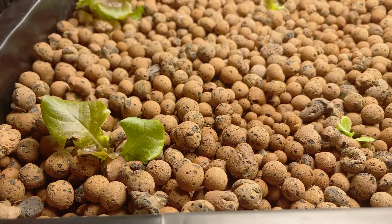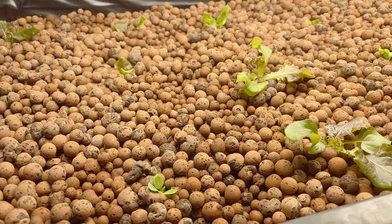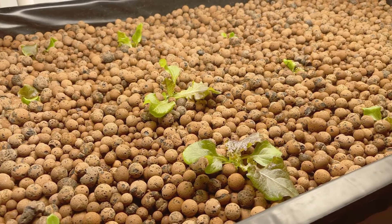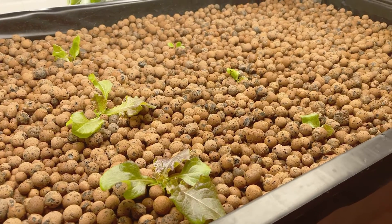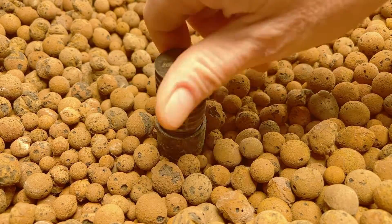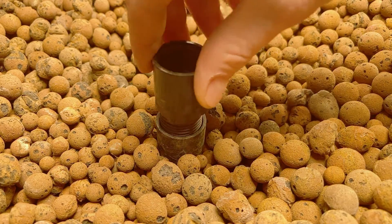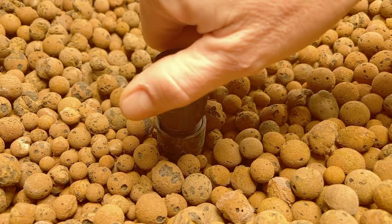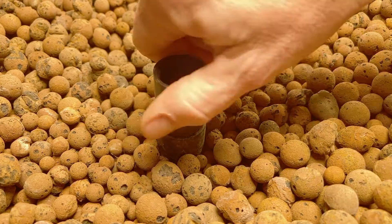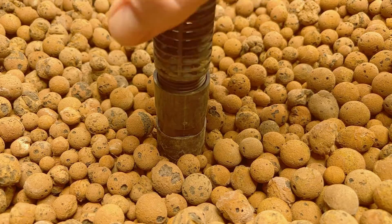To limit algae formation, I intentionally set up my ebb and flow system so that the top 2 inches of media stay dry. The media on the bottom that stays wet is always shielded from grow lights, so algae is basically non-existent in my flood tray. To completely soak all the media, I need to install a second riser on the drain fitting.